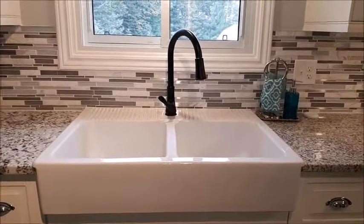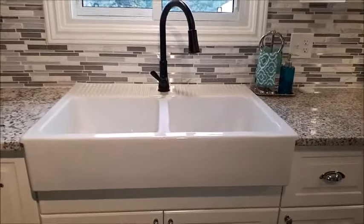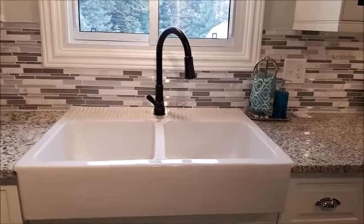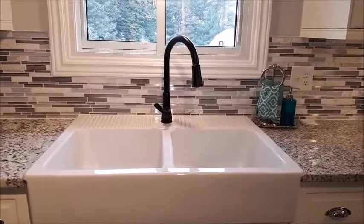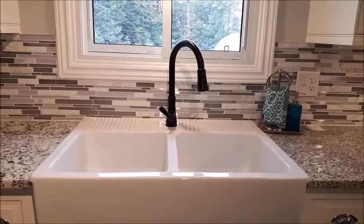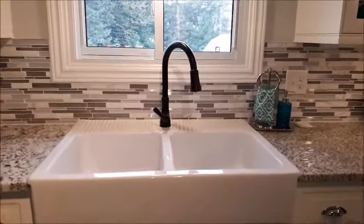Good morning everybody. This morning I would like to show everybody my under-sink organization and my recycling system. I think it's very important to have a system to get your garbage, compost, and recycling out where it belongs. I've become a little bit anal about that — my kids will tell you — but I think it's important that we do what we can to ensure there's going to be a nice planet to live on for future generations. So without any further delay, I will get started.